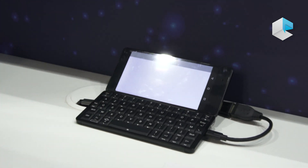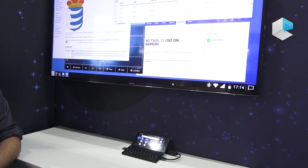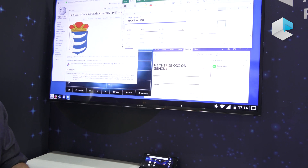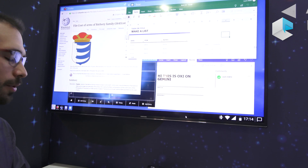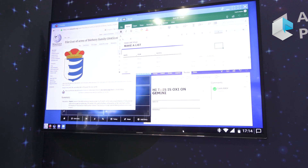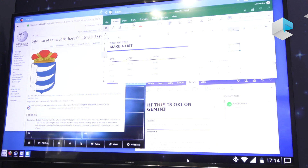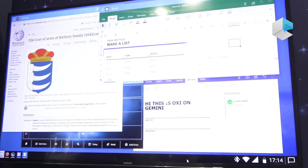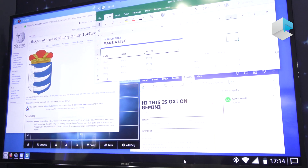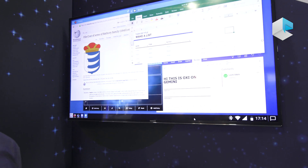Using the screen as a touchpad is more of a backup when you don't have a mouse, but it can work. And since there is a full keyboard, you can use productivity applications quite easily. For companies, for example, it can be a great on-the-go device — at the office you plug the Gemini in with a full-sized keyboard and you can use it.